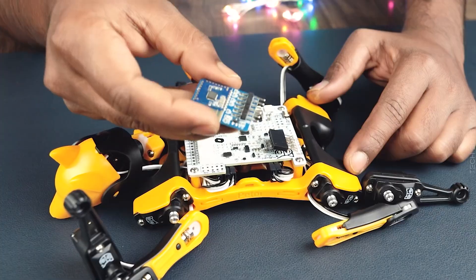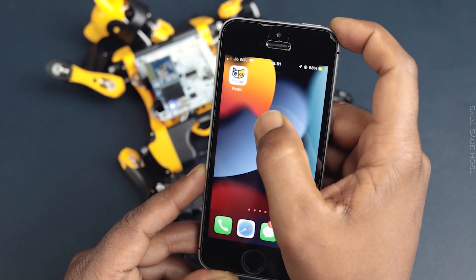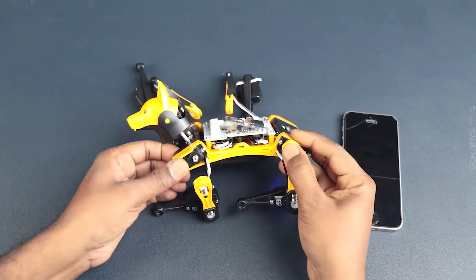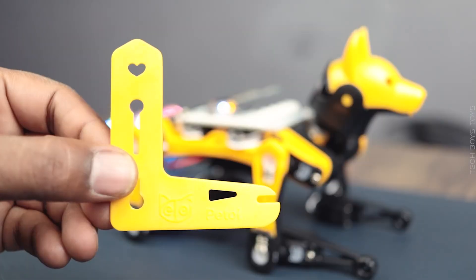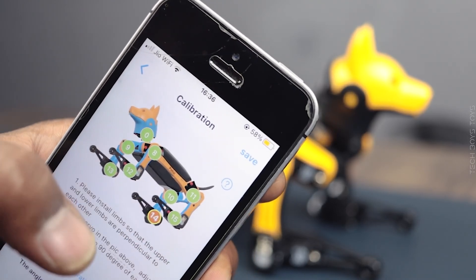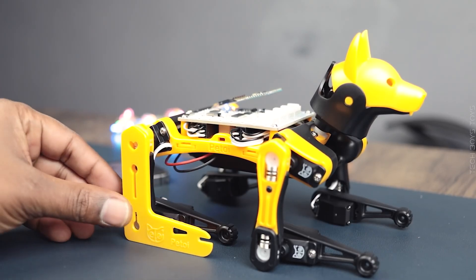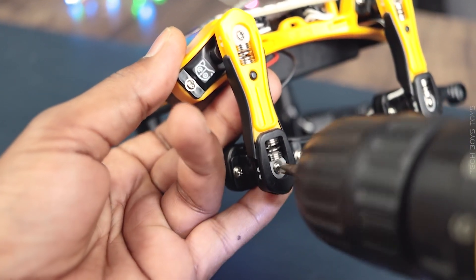Install the battery and turn on the Betel by long pressing the battery button. For calibration, just download and open the Petoy app, connect the Bluetooth, and select first time calibration. Then install all the legs accordingly. You can calibrate the servos by selecting the joints — what an awesome app for calibration, it just stole my heart. Save all the calibration settings, and now we are ready to test the robot.